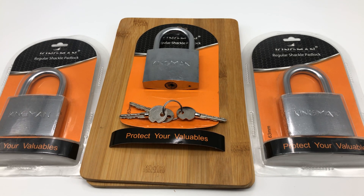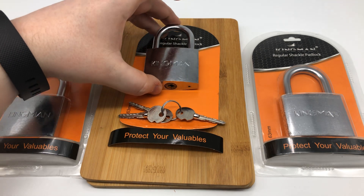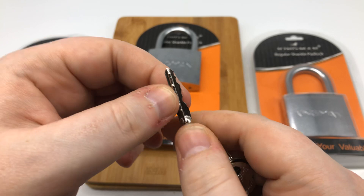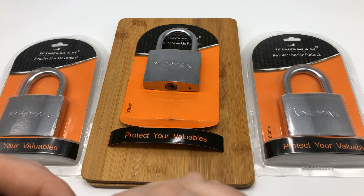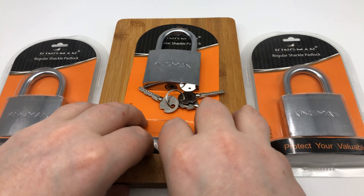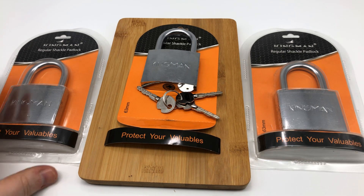Hey guys, LegalLockPicker here. Today we're going to take a look at the Kingman 63mm cross key lock, or cross lock. I'm going to tell you that I'm very disappointed with these right here, and I'm going to tell you why.